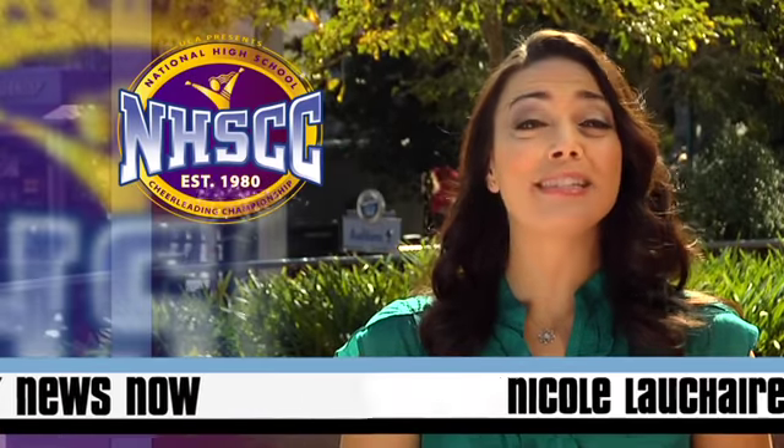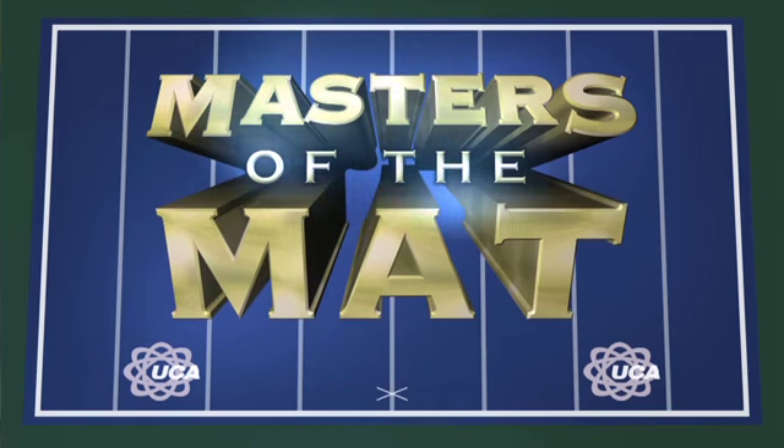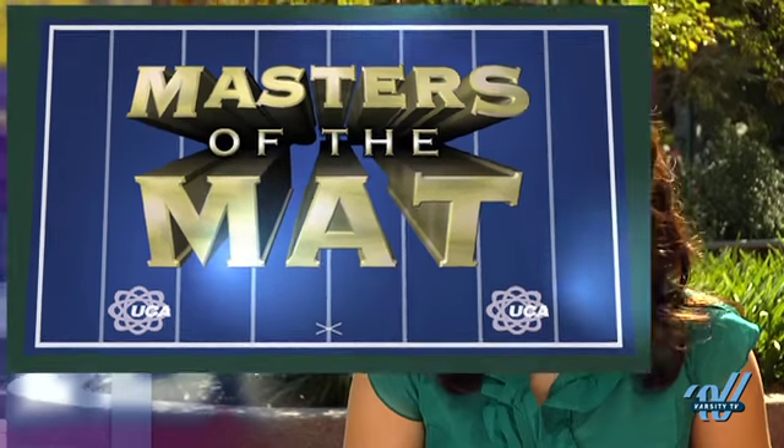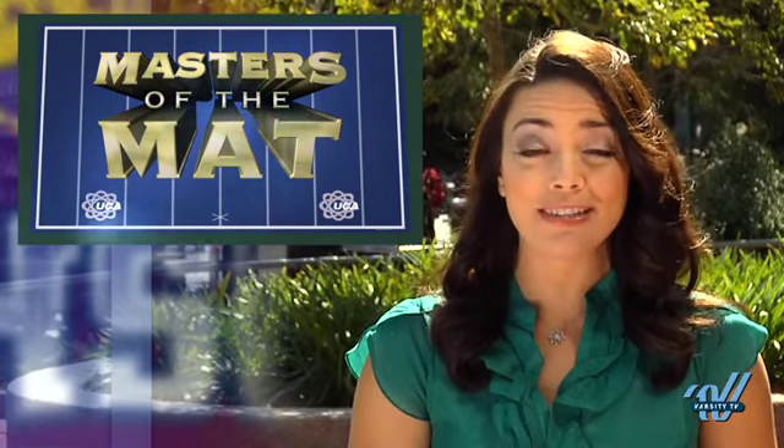Every year at the National High School Cheerleading Championship, certain teams have standout skills that make them masters of the mat. We found our favorites in stunts, tumbling, pyramids, and basket tosses, and caught up with these top teams to find out how they mastered these skills.